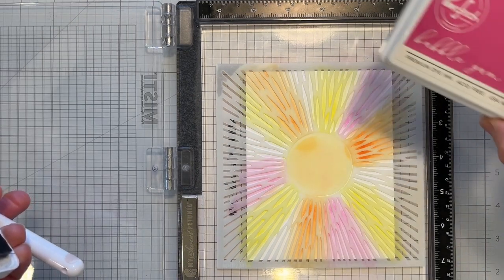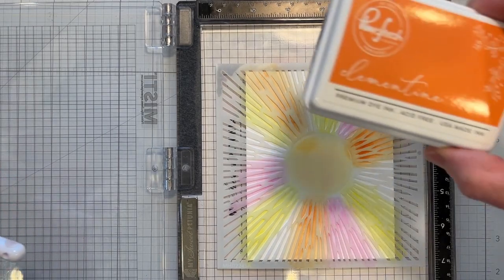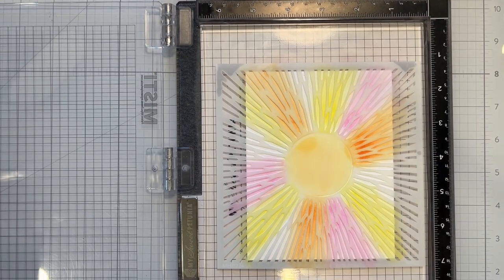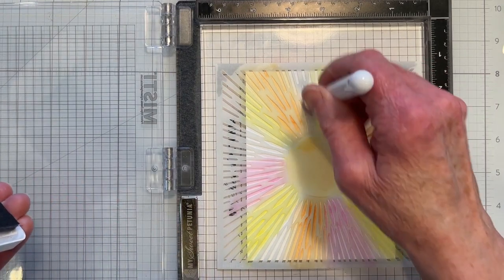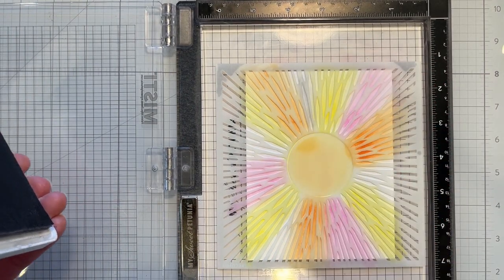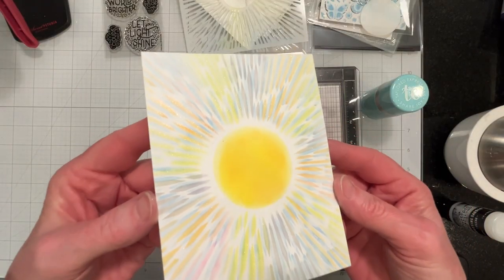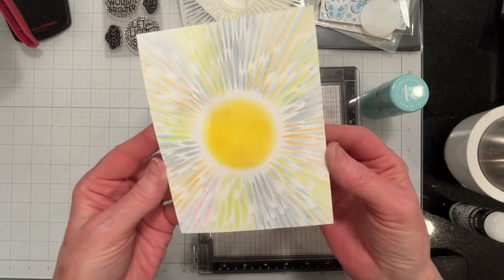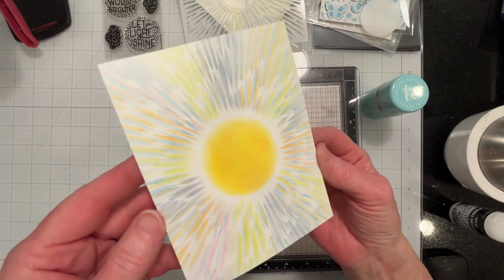I've added some other colors. I put in some Bubble Gum and some Clementine, also Pinkfresh, and now I am adding some Wisteria. I'll continue to do this and be right back. I've just heat embossed it — I don't know if the camera is picking it up, but it's very pretty.